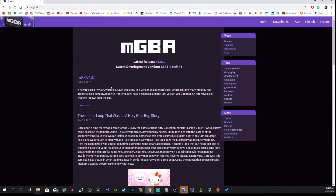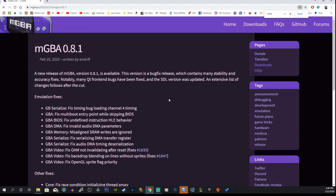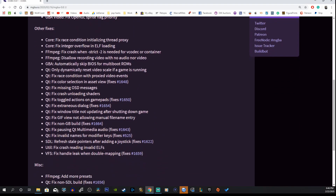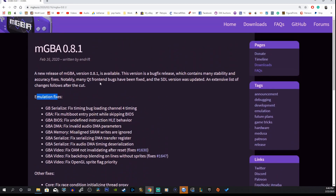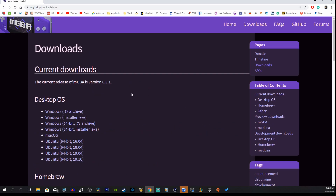Let's take a look at the latest release — it's version 0.8.1. We're on the official website now. Let's click on the first link, and as you can see we have a lot of different bug fixes. There are emulation fixes, other fixes — there's just so much that they worked on and repaired, which is great.